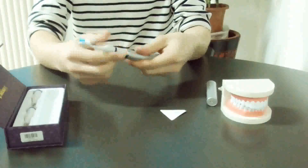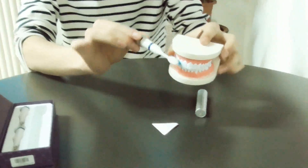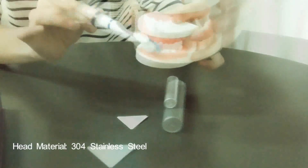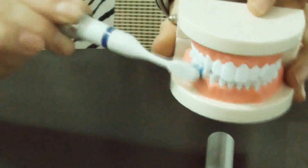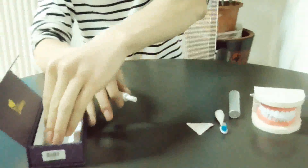Let's brush your teeth. It can brush your teeth electrically in a 360-degree angle. Now let's change to this attachment.